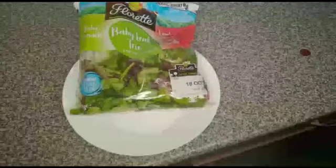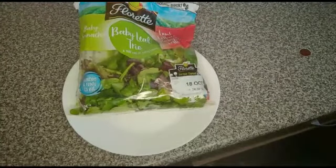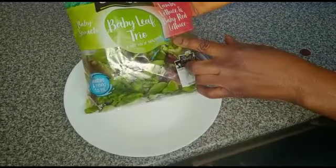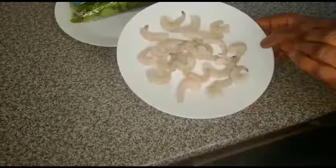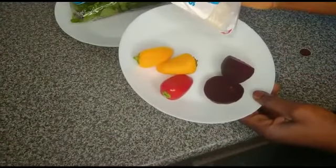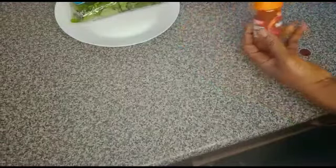Hello guys, welcome back to Tessie's Hot Kitchen. In this video I want to make a simple salad. I have a mix of baby leaves, lamb's lettuce and baby red lettuce. I have prawns already washed, ready to be fried. I have pepper, snack pepper, beetroot, Greek salad cheese, paprika for seasoning the prawn, and black pepper and salt.